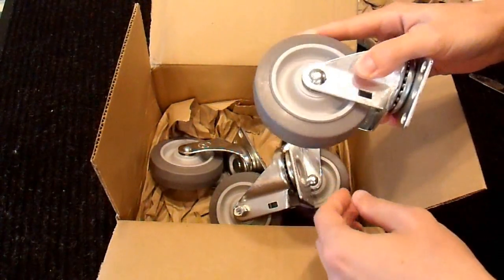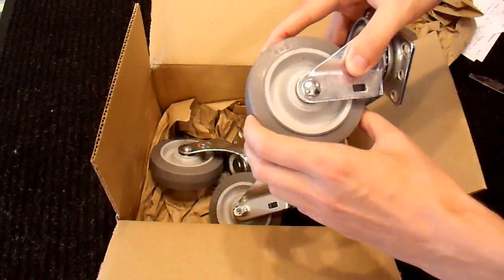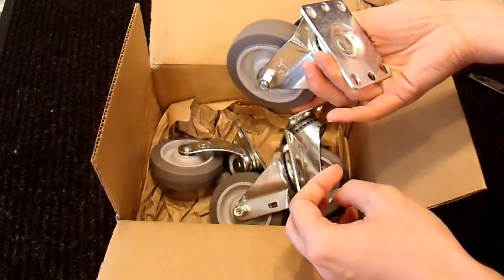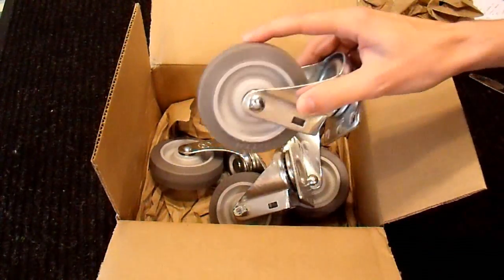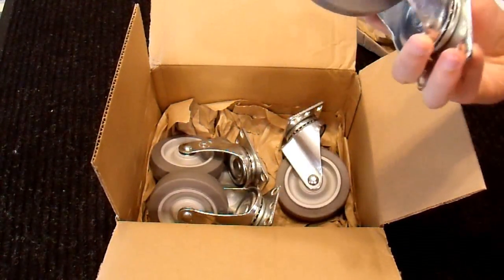I found that I needed about a 4-inch wheel — these are 4-inch — so that they could support 250 pounds apiece. That's what I got, and hopefully they work out for me. I just wanted to show you these casters and mention that if you buy casters, I'd recommend this type.